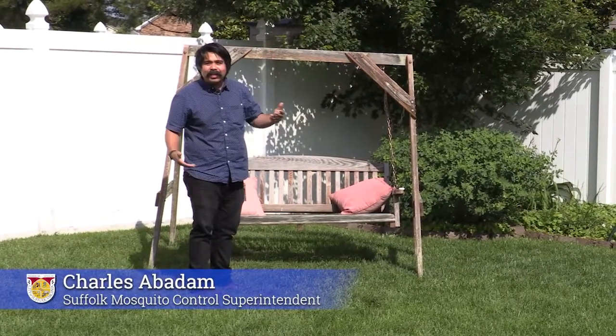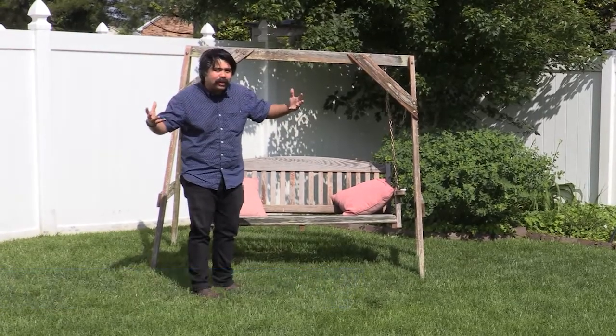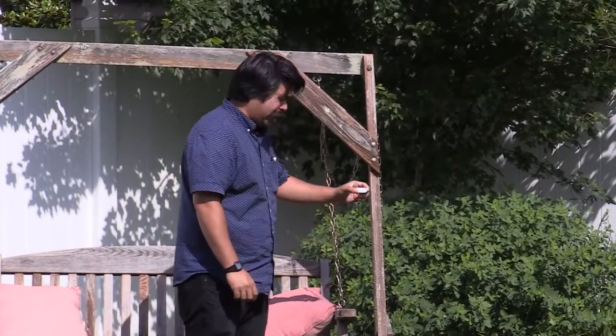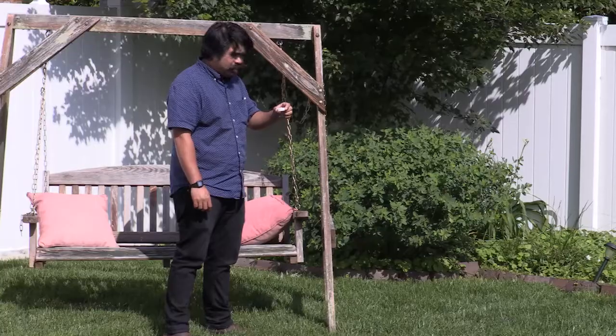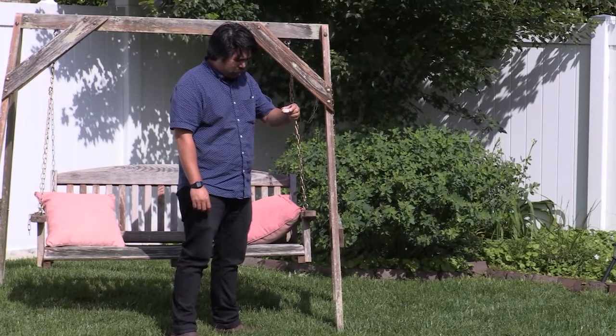Hey, how are you doing? It's mosquito season — let's check our yard for mosquito breeding spots. I'm looking for habitats that mosquitoes could breed in. What do we got here? It's a bottle cap full of water, there's some dirt in there — a mosquito would love to lay their eggs in this water.